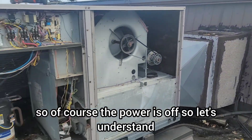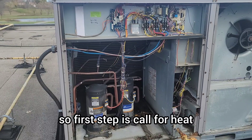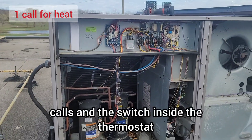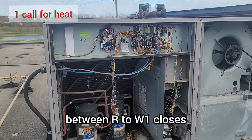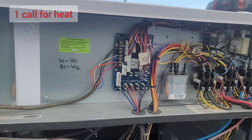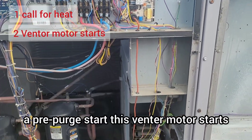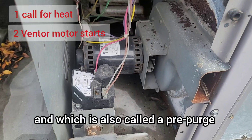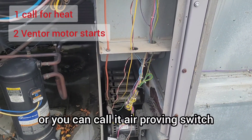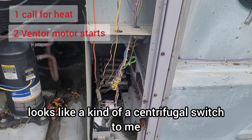The power is off. Let's understand the sequence of operation of this unit. The first step is a call for heat, which comes from the thermostat — the switch inside the thermostat between R and W1 closes. The thermostat wires are connected here on the control board. When there is a call for heat, the next step is a pre-purge: the venter motor starts, which is also called a pre-purge. This unit has a centrifugal-style air proving switch instead of a pressure switch.